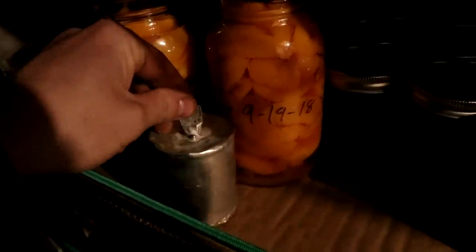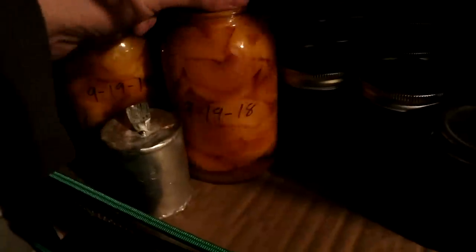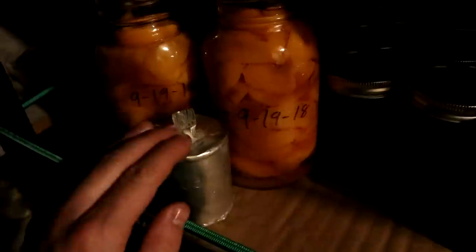Hi everyone, welcome back to Cody's lab. I said I'd open these canned jars on the 19th of November 2018, and it's currently the 22nd of November, so let's get them open.